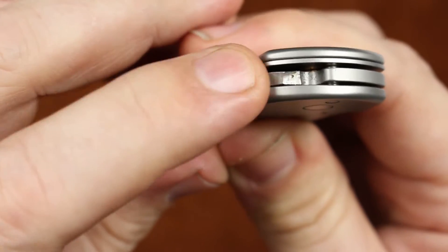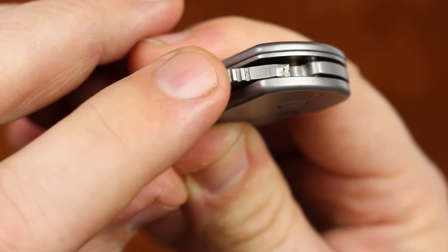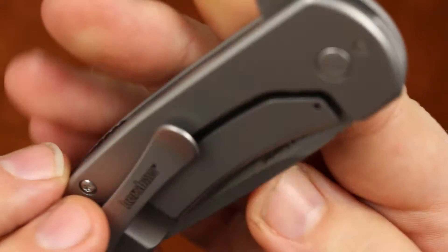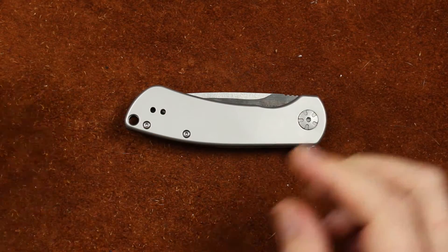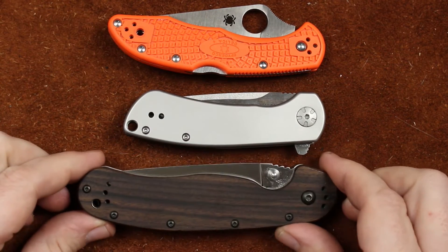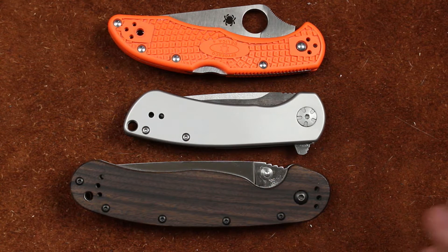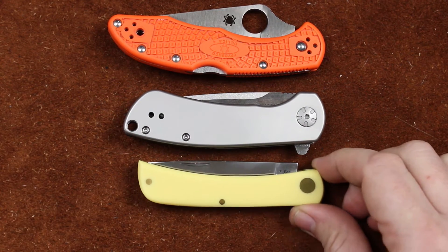Our flipper tab has just enough jimping. Without the jimping they like to put on the very ends of these it can be really sharp, so it works really well. For size comparison we'll throw out a Delica — it is smaller than your Delica. We've also got a Rat Model 1, which is considerably smaller than the Rat 1 in just about any dimension. And just for fun, there's a Case Sod Buster.